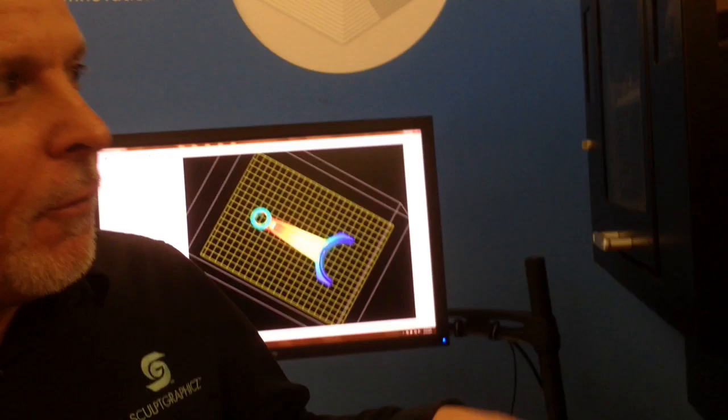And compared to regular 3D printing, how much does this cost? We're the lowest cost of any 3D printing technology out there per cubic inch. Our nearest competitor is maybe $5 or $6 a cubic inch.